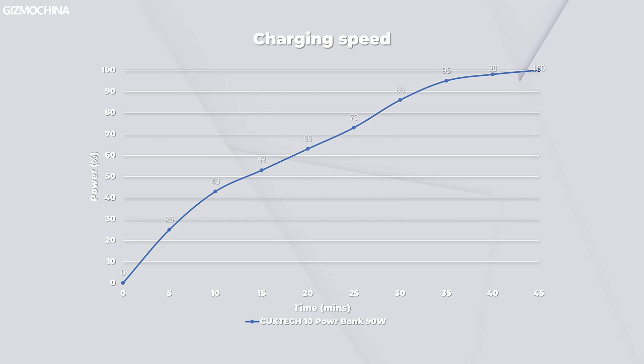The Cooke Tech 10 power bank supports 90W input power. During the test, it started at 86.2W input power. After 10 minutes, the power dropped to 50W, which is still pretty high. Eventually, it only took 45 minutes to get fully charged. The impressive thing is that it only takes 10 minutes to charge up to 43%, which is definitely a good solution for emergency charging needs.